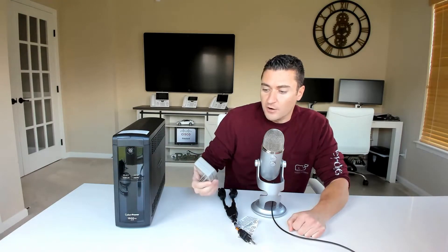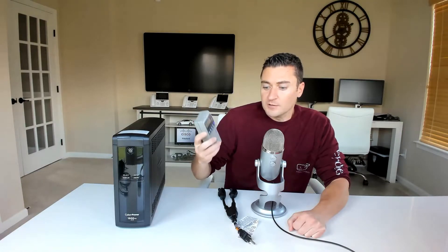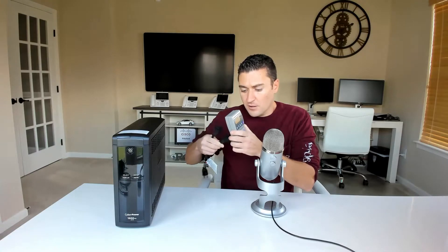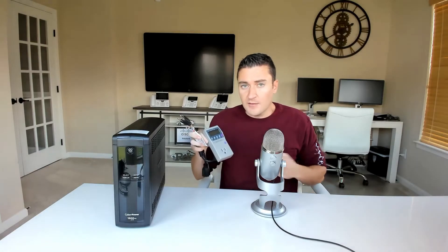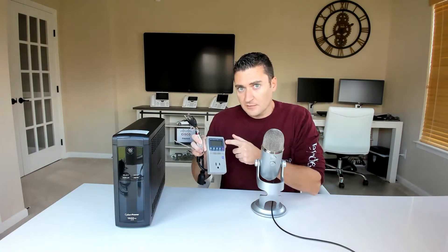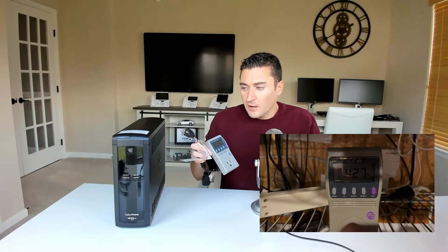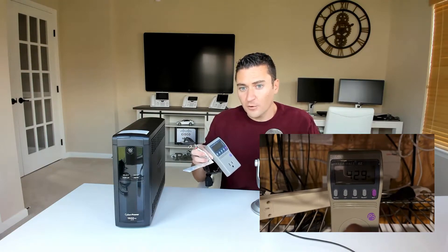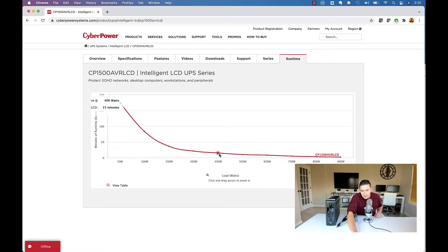That's where this Kill-A-Watt device comes into play. I went into my basement where I have all my equipment, used a little jumper cable — because this thing is huge when you plug it into the wall — connected it to the wall, and plugged in a power strip with all my devices on it. I read the wattage number off of it and stared at it for a couple of minutes to see how much fluctuation we'd actually have. With my router, access point, switch, and all that stuff, I was running about 430 watts of power.